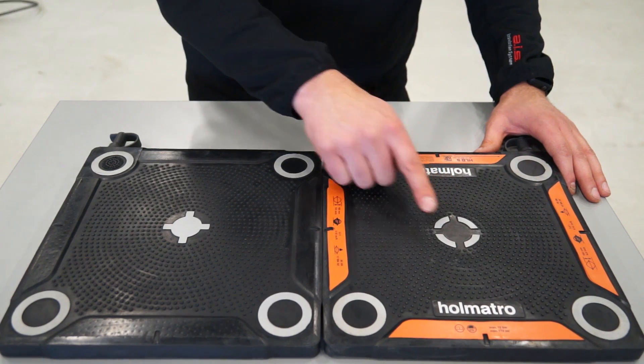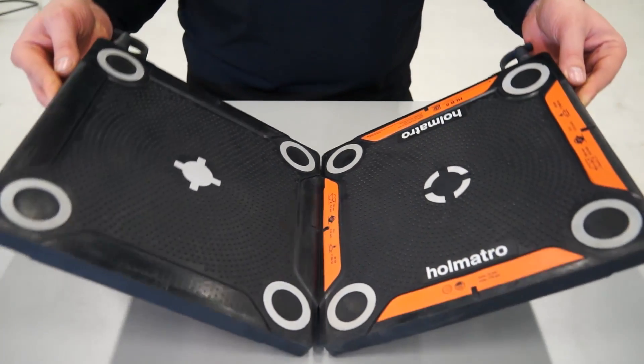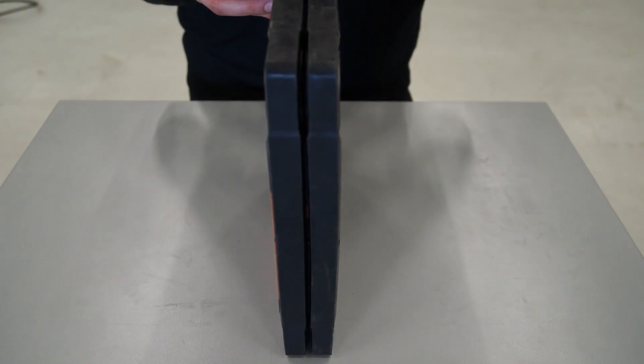This center cross is also reflective, but if you take a closer look, you will see it is also an interlocking profile. It maximizes the contact area and stability when you stack two lifting bags on top of each other.